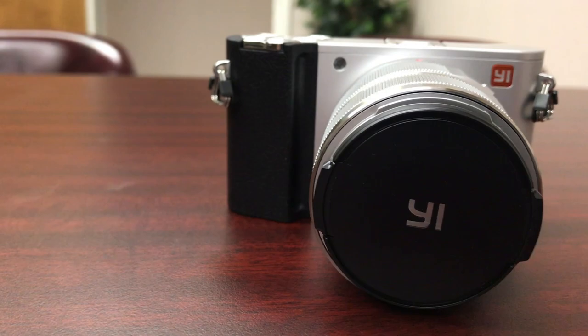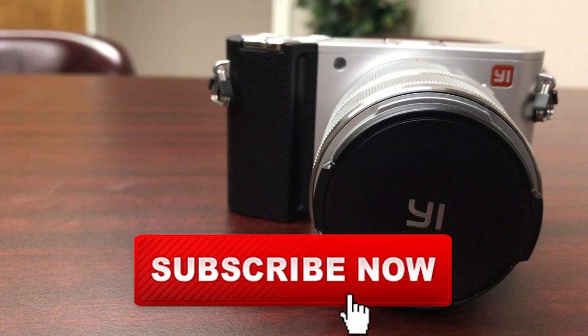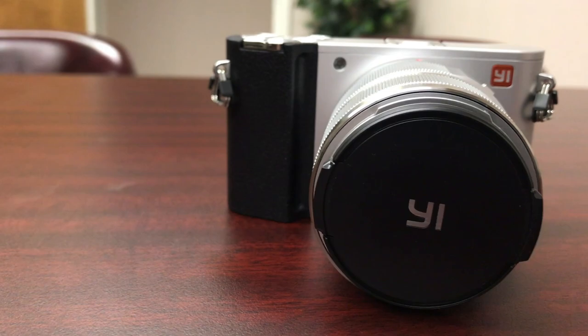I hope you guys have a great day. If you're not a subscriber, go ahead and subscribe today — I've got more content coming up. If you have any comments about this video or any questions regarding this camera or any other cameras, please post them below because I read and respond to every comment. I hope you guys have a great day — talk to you later, bye bye.